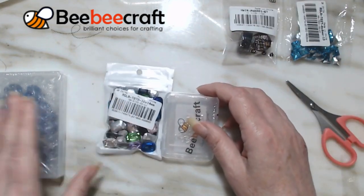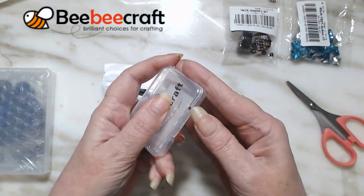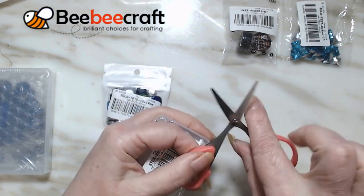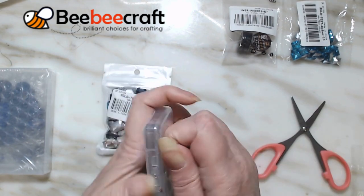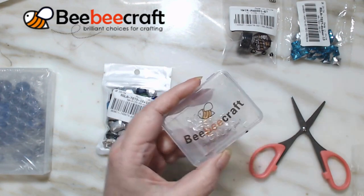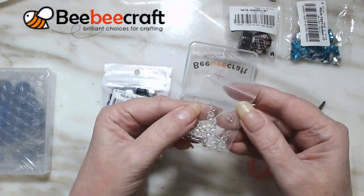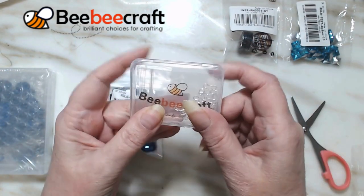Let's open this one up next - I know these were sterling silver and I do like the packaging on them. They come in a case. These are wire guards, bracelet guards - wire guards - and I know they're sterling silver. I think there were 25. Those are tiny and I love wire guards; these would be great for bracelets and earrings. I use these in a lot of my earrings. It's BB Crafts - I'm gonna use them!